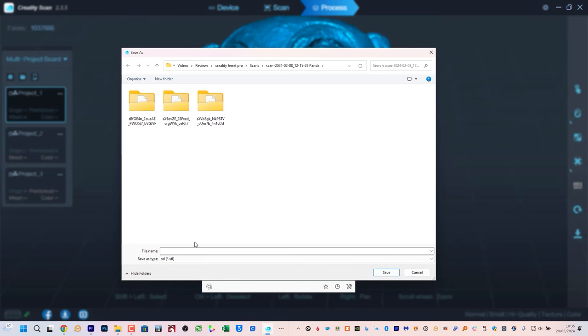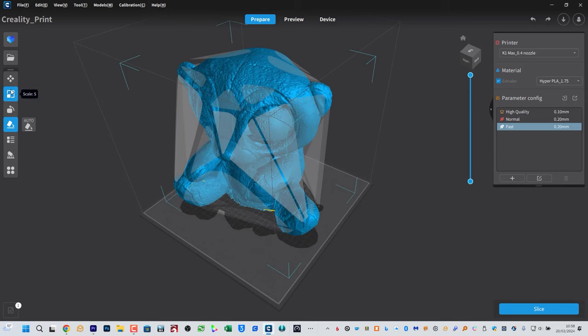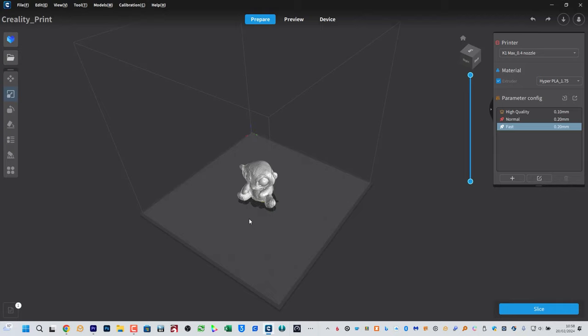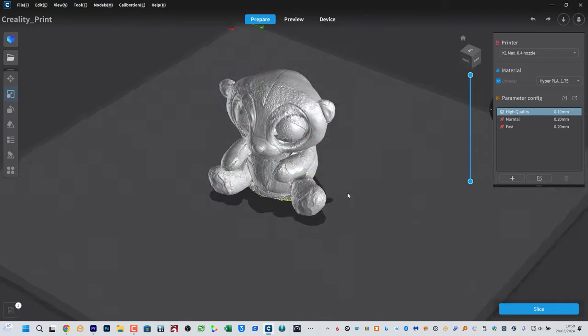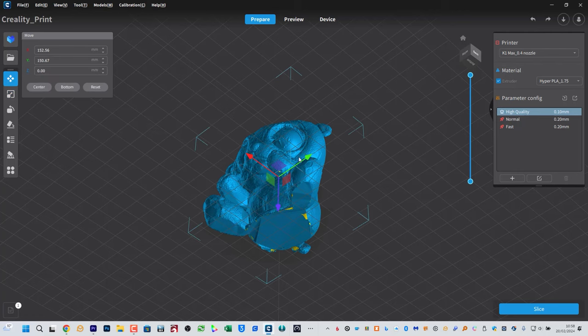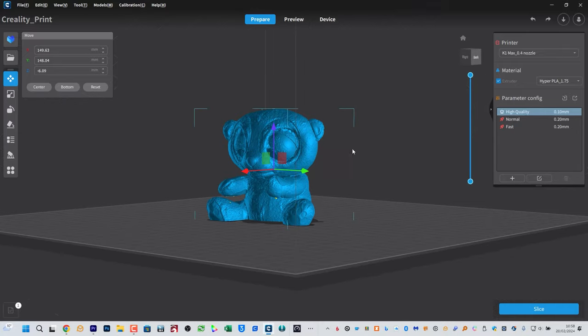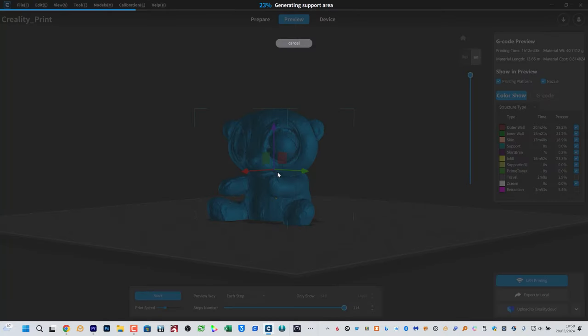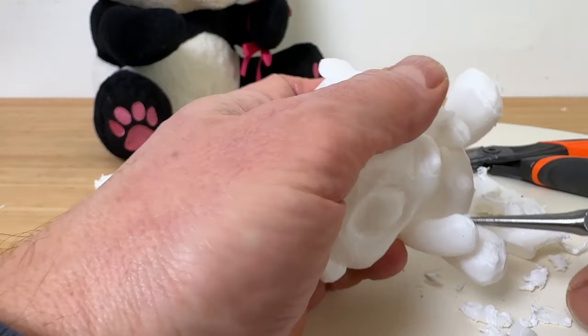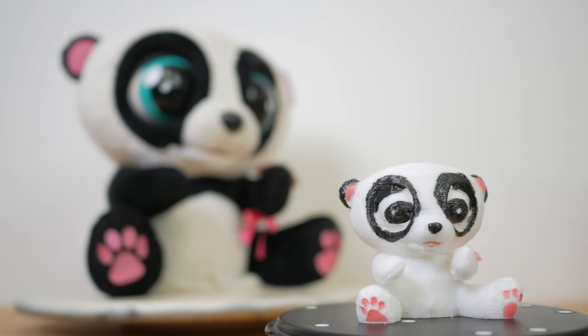I'm 3D printing the panda using the Creality K1 Max and their Creality Print Slicer. Open the slicer, import the STL file, and resize it using scale. Then use the Place on Face feature to rotate the scan's bottom onto the printer's base. I'm using the Move command to lower the scan into the base plate to cut off the uneven base of the model. I chose a high quality print which took a few hours, but the scanning only took around 5 minutes and the processing including manually removing the extra points took less than 10 minutes. Most people would be pleased with the result, which required limited knowledge to create.